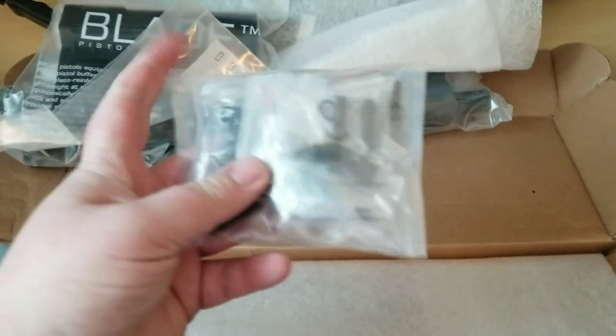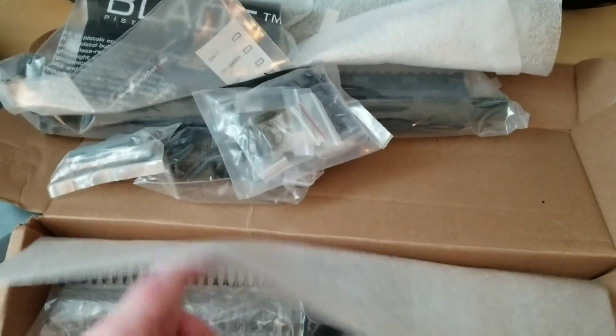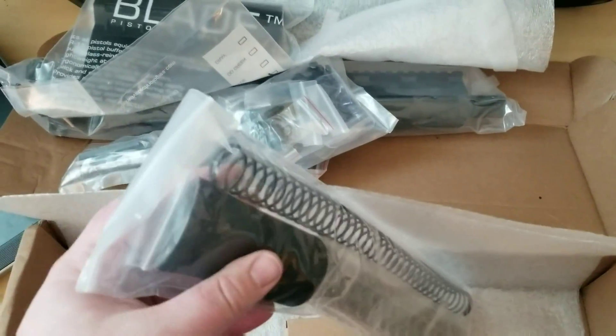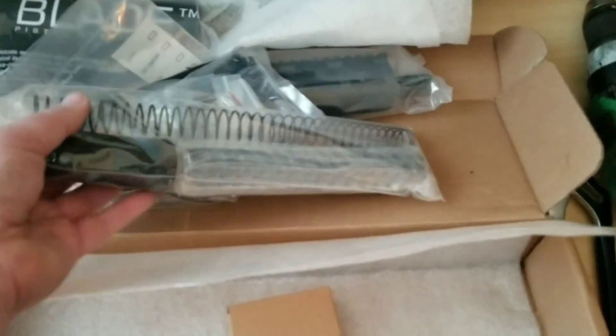Got your lower parts kit. Everything's packaged nicely — it's not like it's all tossed in one bag. Looks like everything's separated. And there's your buffer tube. If you don't want to use the stabilizer, it comes with some rubber end for the buffer tube. And there's the buffer spring.